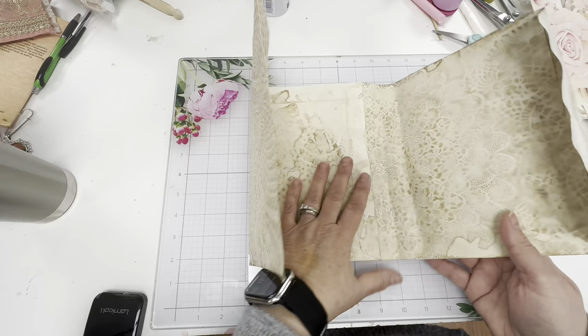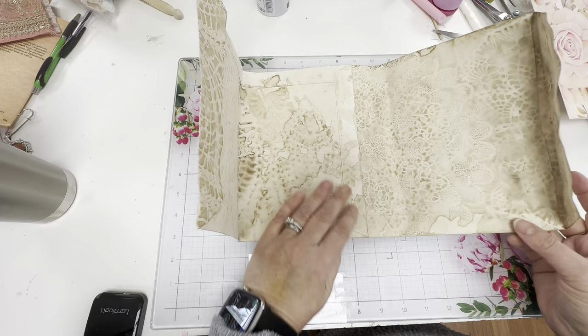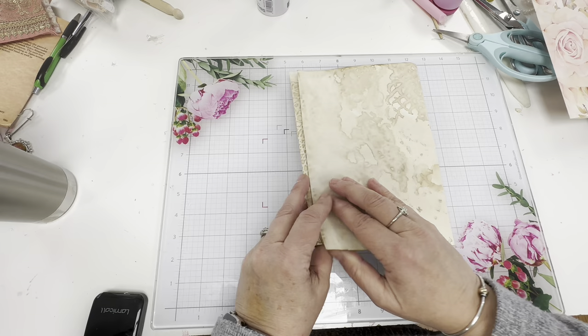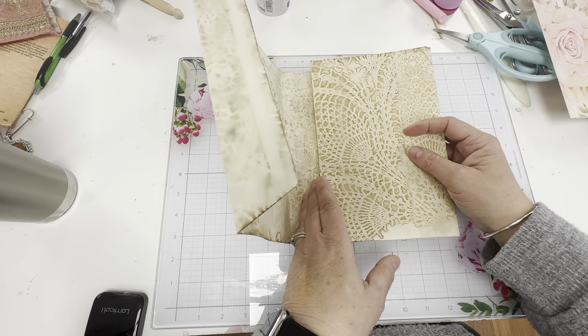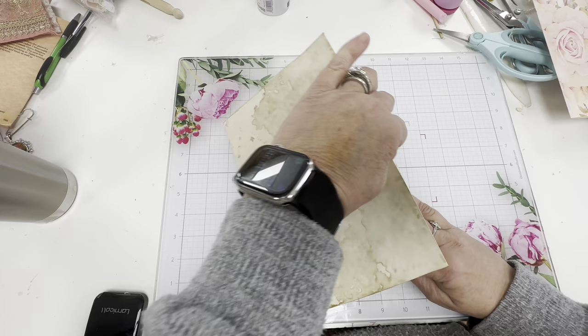I glued the pieces down and I left probably about three or four inches overlapping. So I think what I'm going to do is make this kind of a trifold type journal like this. I think I'm going to use that as the back because I'll be decorating this side. I'm going to add my signatures here and then some signatures over here, and kind of play that out and see how that works.